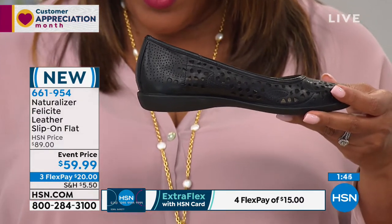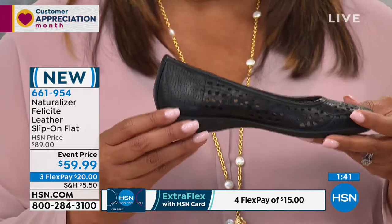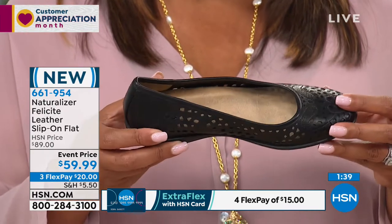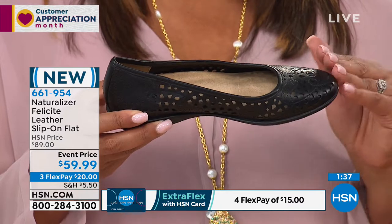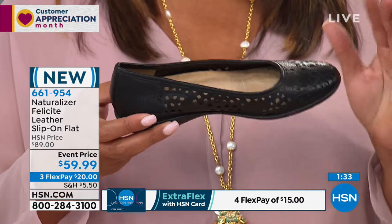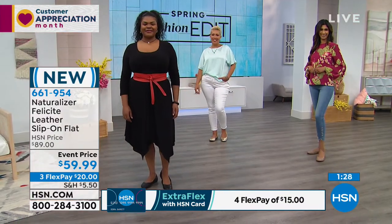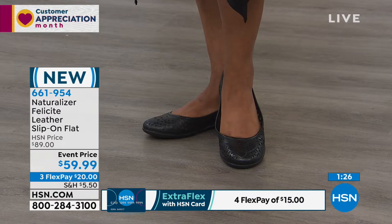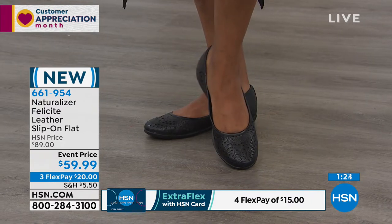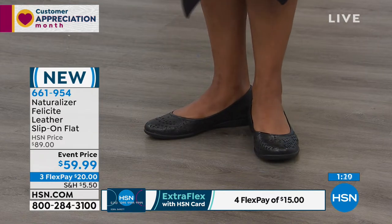It's three-quarters of an inch of the molded rubber heel sole unit. So look at that flexibility. This is your black. I'm loving the Champagne as well. But if you don't have a black flat — flats never go out. This is kind of like your ballerina style, but it's elevated. When you get those extra details, it makes it more expensive. That's why it is practically a $90 shoe, but $59.99 — that's your price break. So take advantage of it.